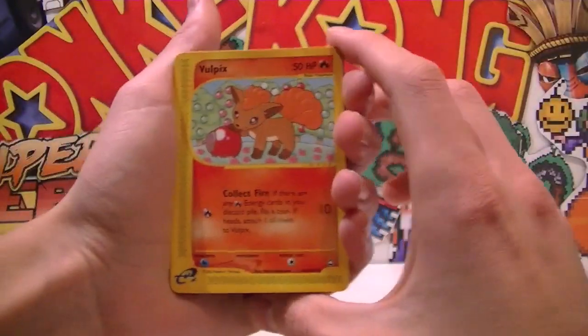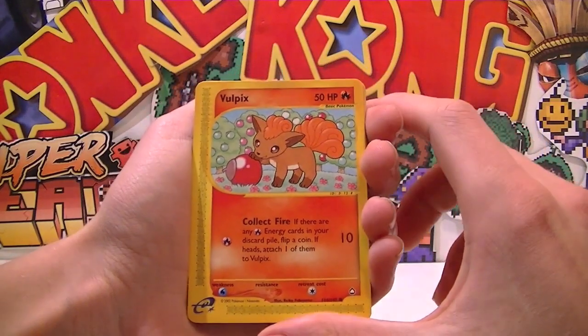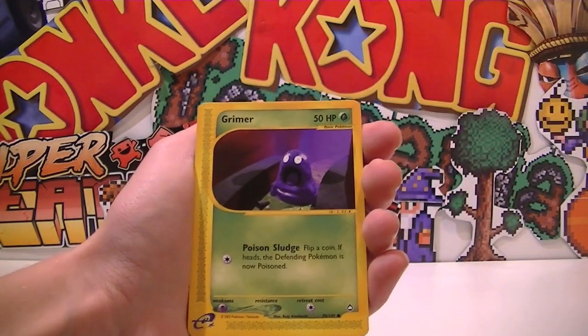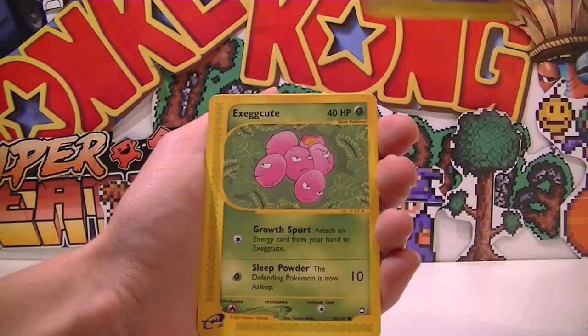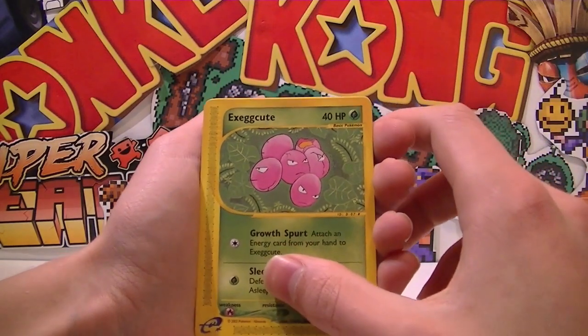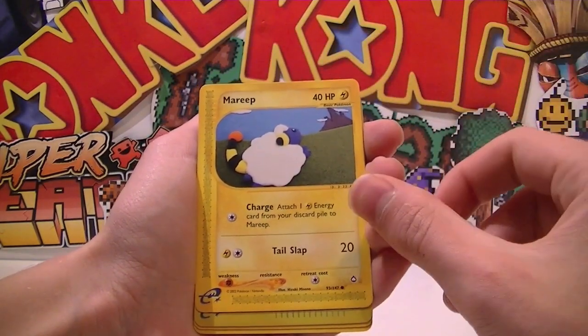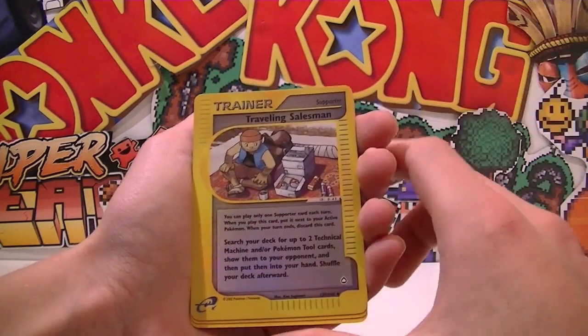So it looks like we get a Vulpix to start things off — he looks like he's playing with a Pokeball but that's just a berry from those berry trees. We've got a Grimer which looks so sweet. Mr. Mime in town, ready to go shopping and party. Exegcute there we go — it looks like a really claymation-y form.